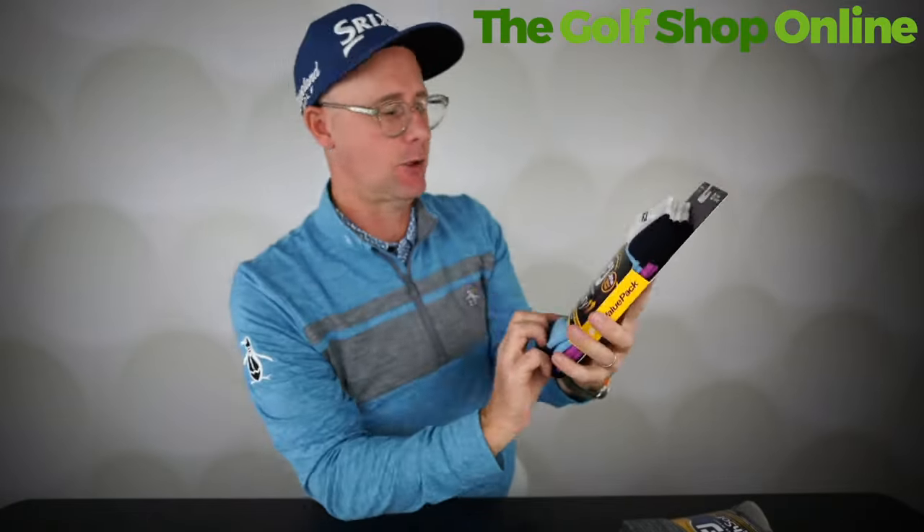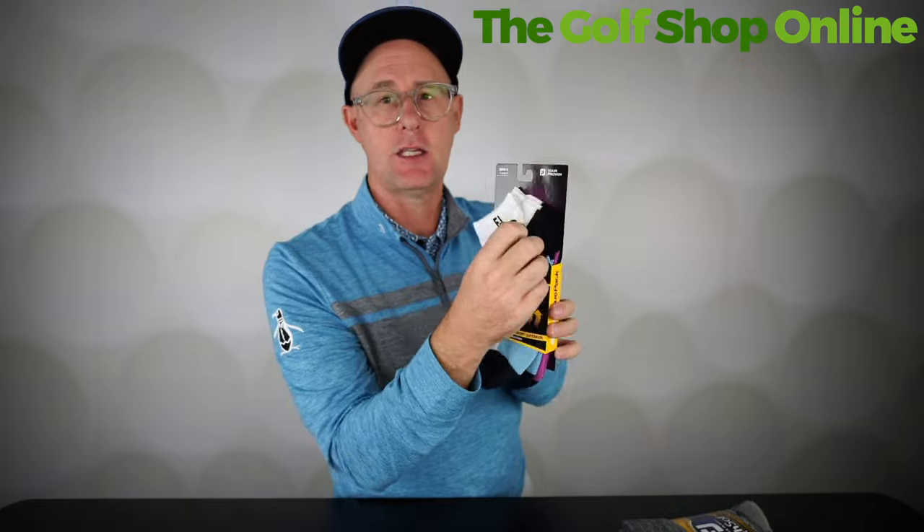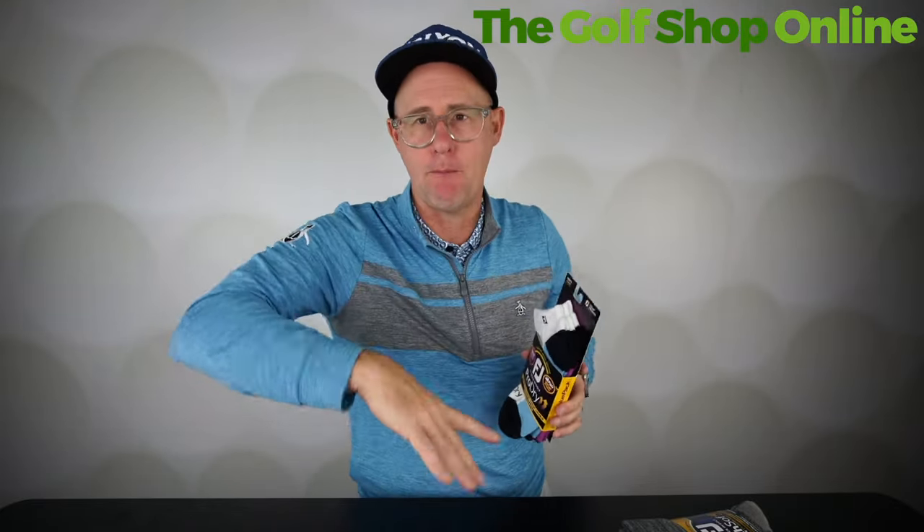Let's take these FootJoy ones to kick us off. These are the ProDry. They are extra cushioned in the toe and heel — the ball of the foot and the heel — which is great for high impact. You're walking around golf courses all day. I actually own pairs of these and they are super comfortable.